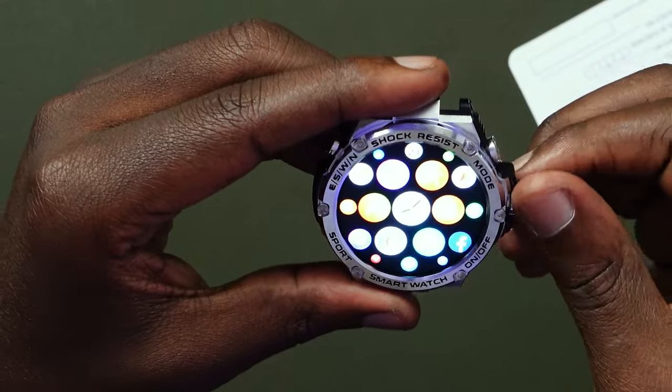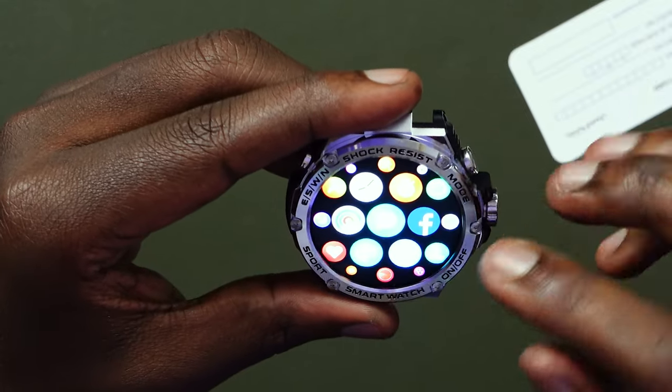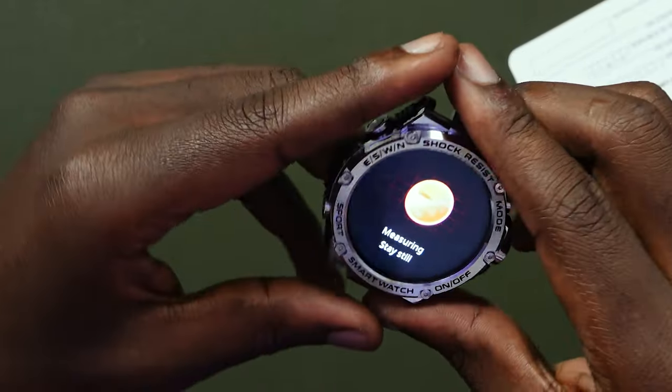We've looked at the menu, which I will not go through in detail. It has a Facebook application which gives you Facebook messages. There are so many different applications. The biometrics turn on when you're using anything that requires them. I'll go ahead and show how we do the connection to the watch so you won't be confused in case you get it.